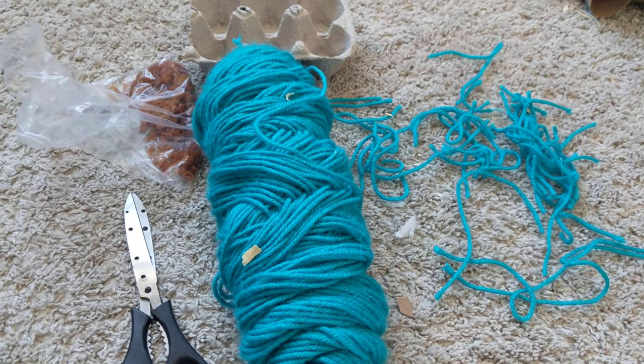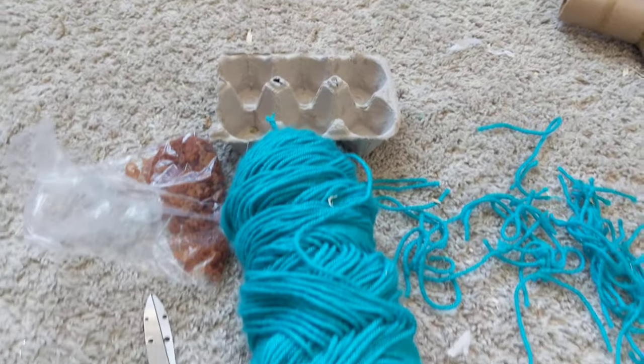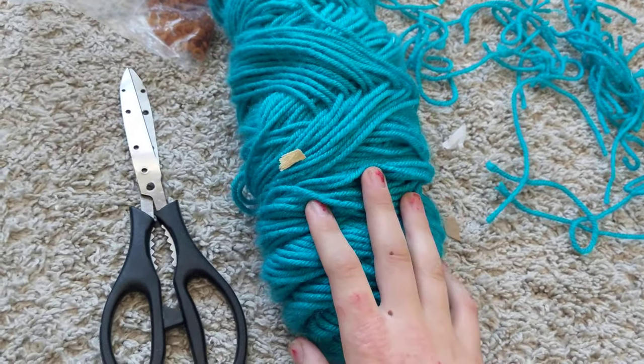Hey guys, this is Rats Just Wanna Have Fun, and today I'm going to show you how to make one of the toys to hang in your rat's cage for them to play with. It's kind of like a scavenger toy, but you can hang it anywhere you want.